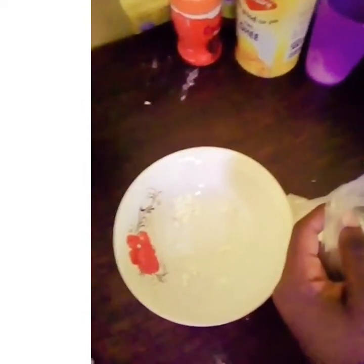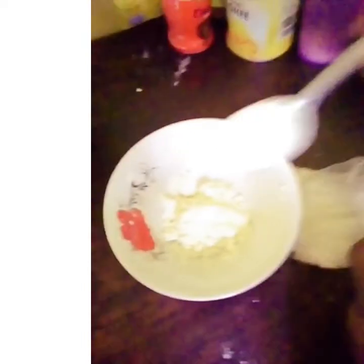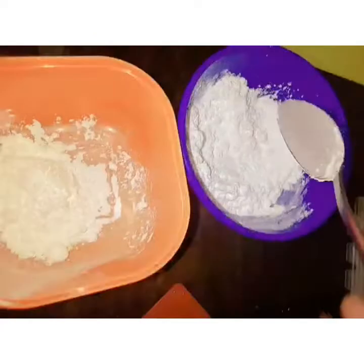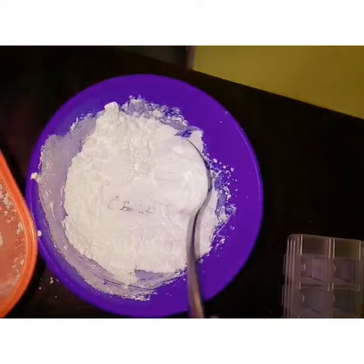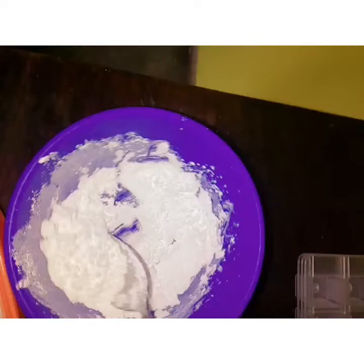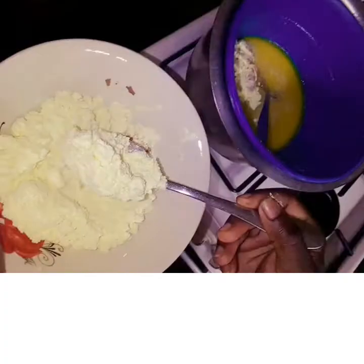Here we are also going to do our milk chocolate, but we still use the same ingredients except we don't use the cocoa powder. You are going to use powdered milk — measure four tablespoons of powdered milk. Then you also have to measure four tablespoons of icing sugar, as you're seeing. I hope that you're observing everything I'm doing very clearly. But you can adjust the amount of icing sugar depending on how sweet you want it.